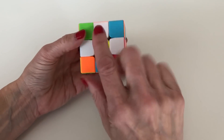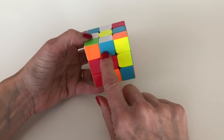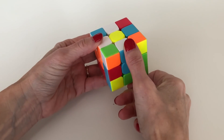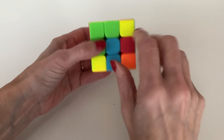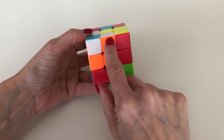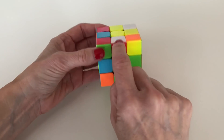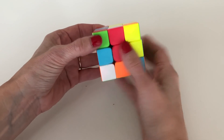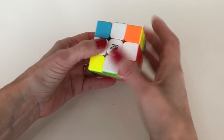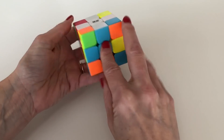Let's continue around the cube. Here's an edge piece with blue — bring the blue center to align with that blue edge, do a 180 degree rotation of that face, bringing the piece down. This one is already aligned with orange so we just do a 180 degree rotation. Then this edge piece has red — align it with the red center and do a 180 degree rotation. You have now created the white cross aligned with the center pieces of each color.